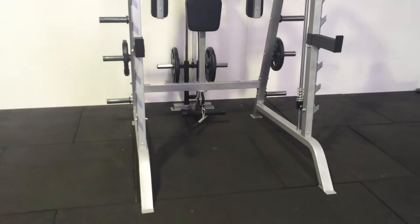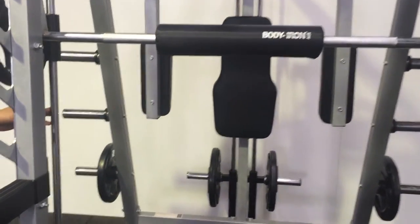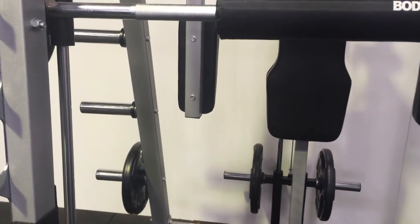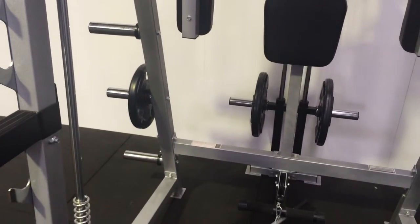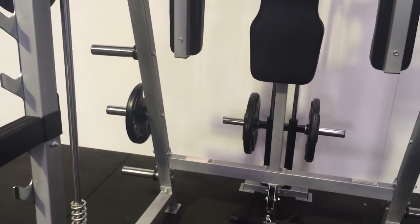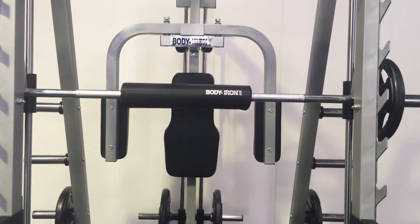To maintain the solid chrome guiding rod included in the Smith machine, it's always good to use WD-40 or any other silicone-based spray. Do not limit your WD-40 use just to the bearings — apply it to any moving parts such as cables, pulleys, or any other moving parts and bolt joints as well.